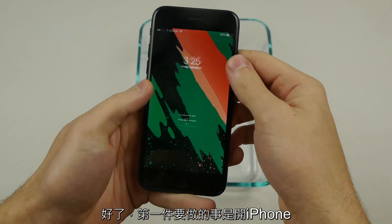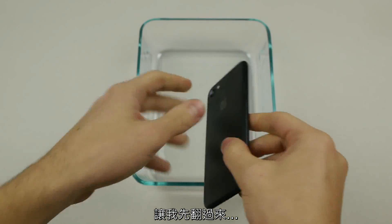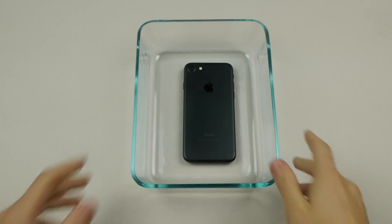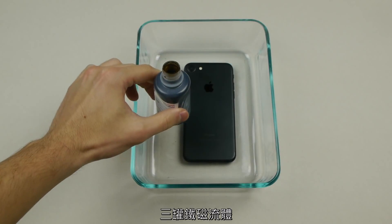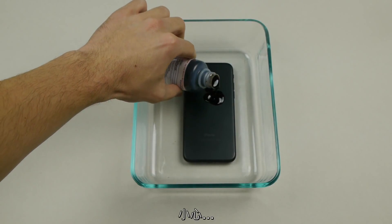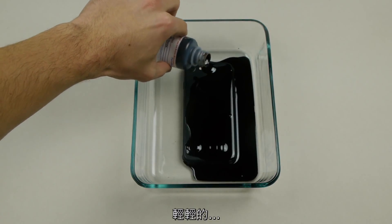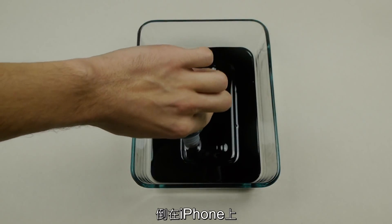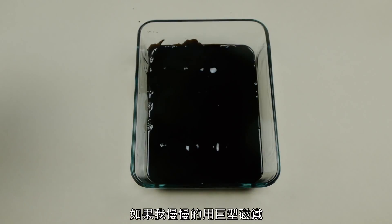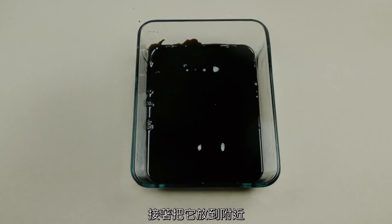The first thing I'm going to do — I've activated the phone and everything is in perfect condition — is flip it over and place it directly in the middle of this Pyrex glass bowl. Then I'm going to take three bottles of ferrofluid and very carefully, very gently, do some pouring on this iPhone.